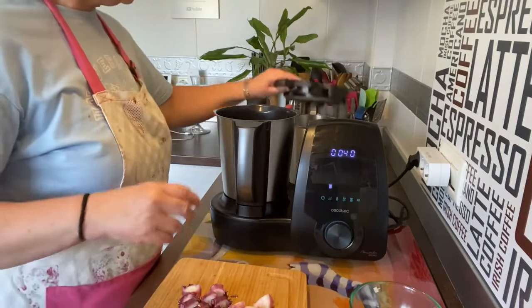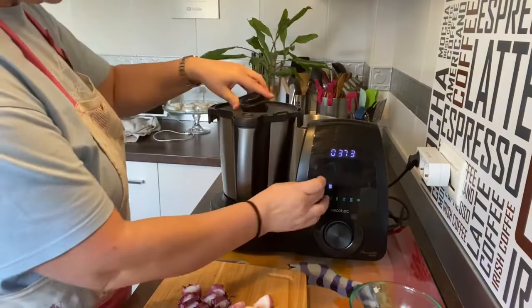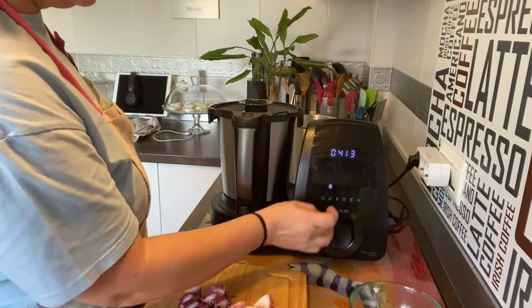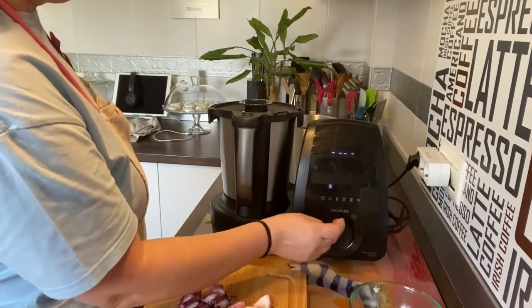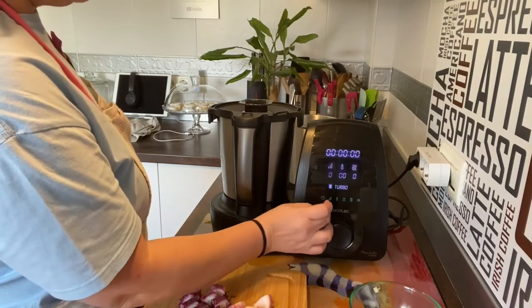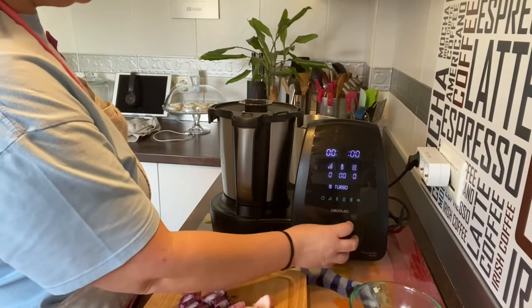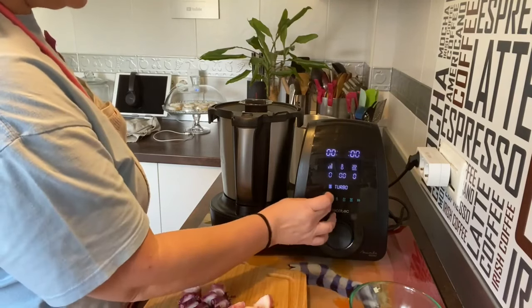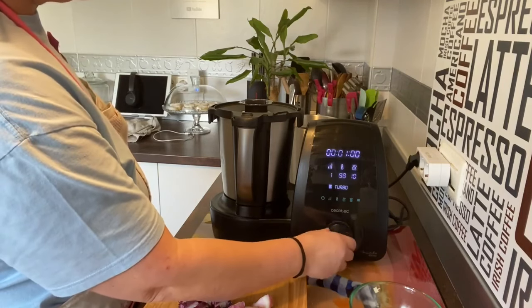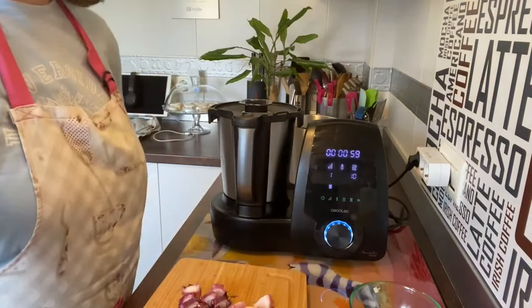Vamos a calentarlo. Cerramos todo, quitamos el peso. Tiempo: un minuto, velocidad 1, cien grados, al diez. Así, un minutillo, lo calentamos.